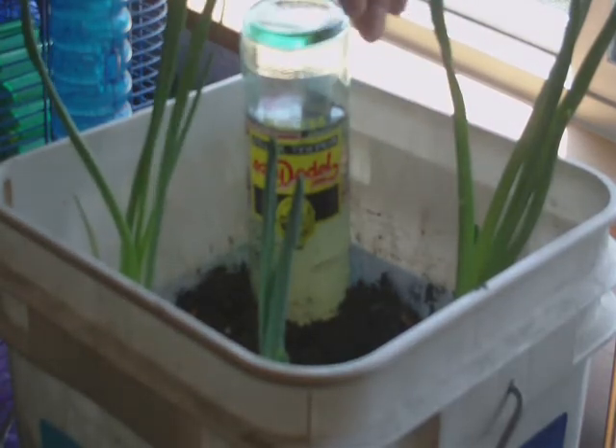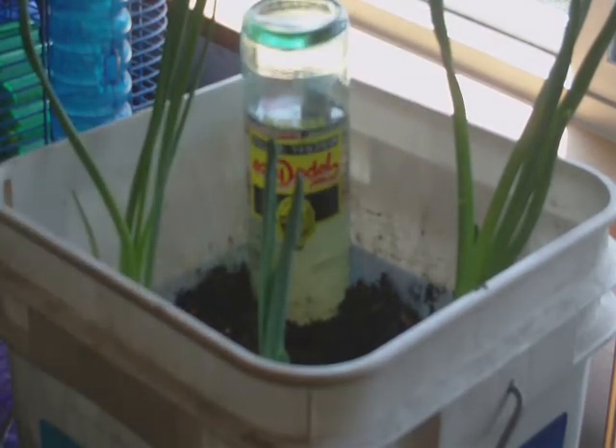If you had a bucket like this and you had four plants in there, you could stick it right down in the middle. It would water all of them simultaneously.